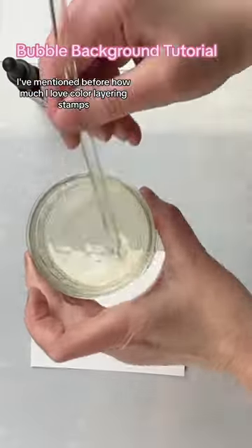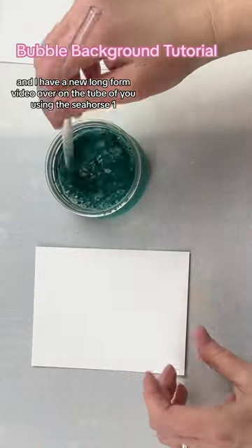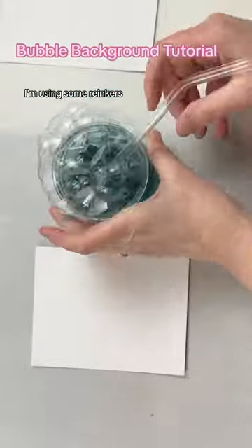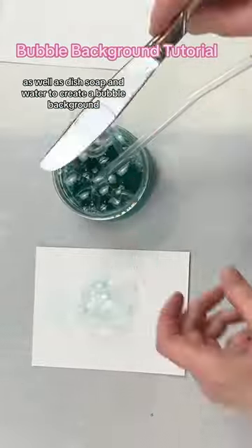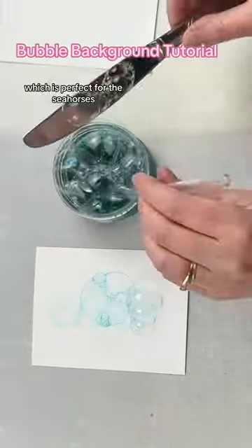I've mentioned before how much I love color layering stamps and I have a new long form video over on YouTube using the seahorse one. I'm using some reinkers as well as dish soap and water to create a bubble background which is perfect for the seahorses.